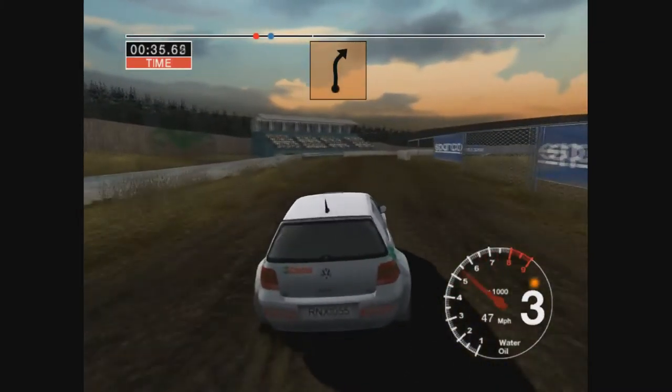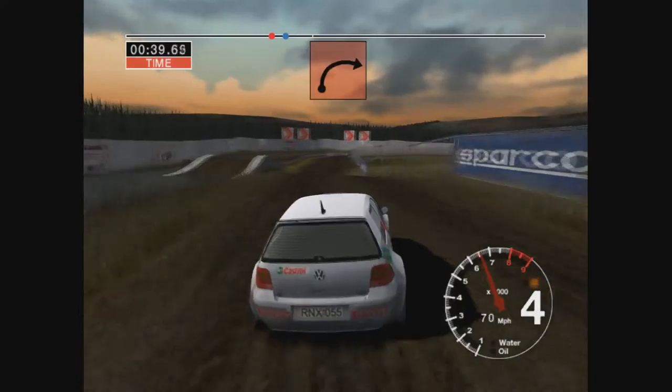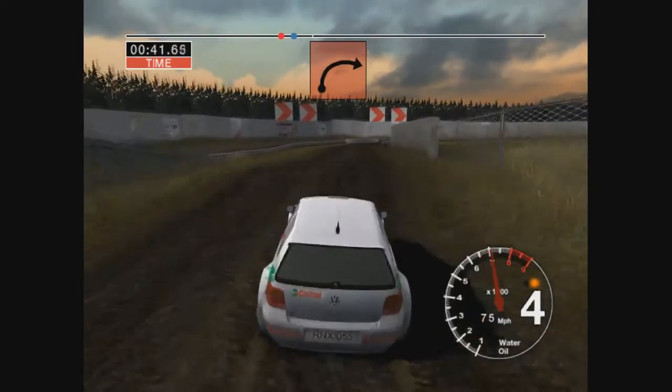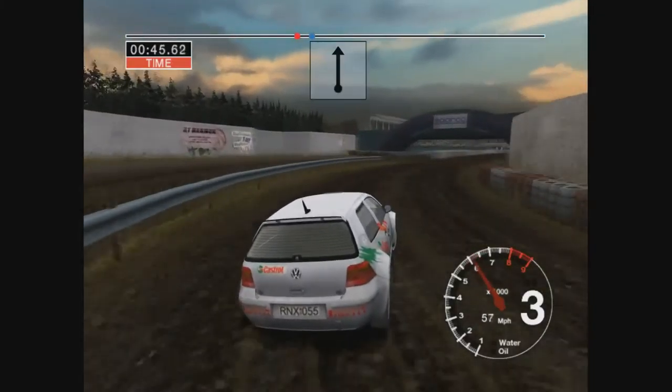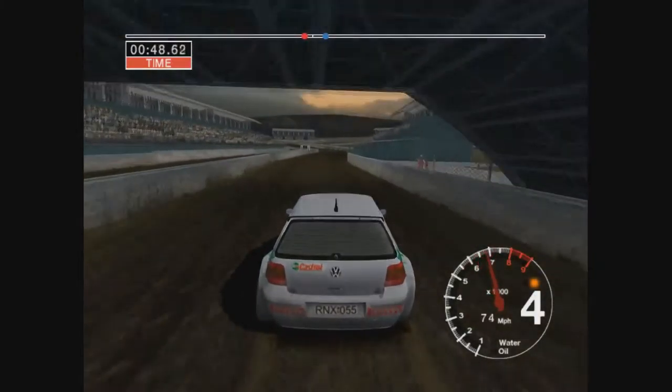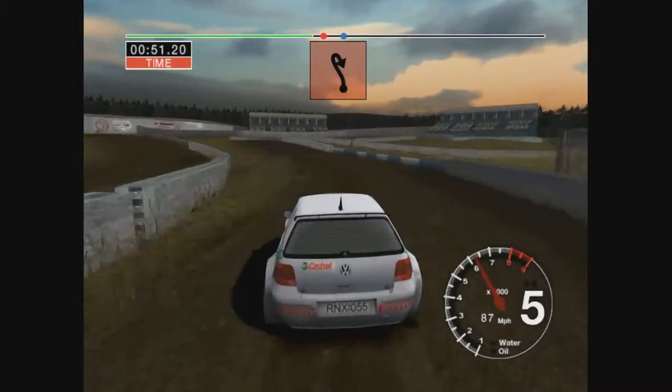30 long 3 right, 70 over bumps. Long 3 right, tightens to 2. To 100. Long 5 left and 2 right, tightens.